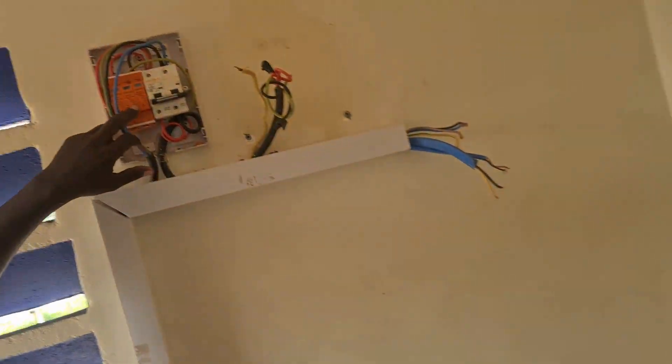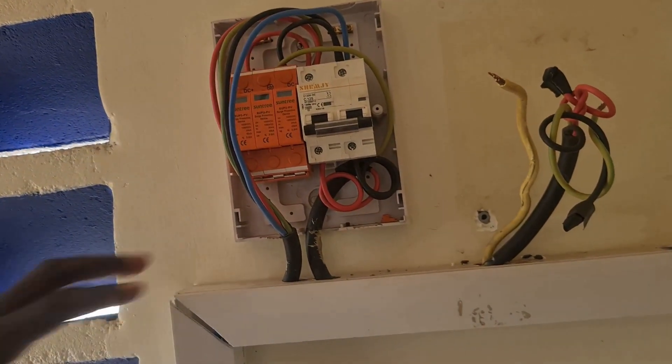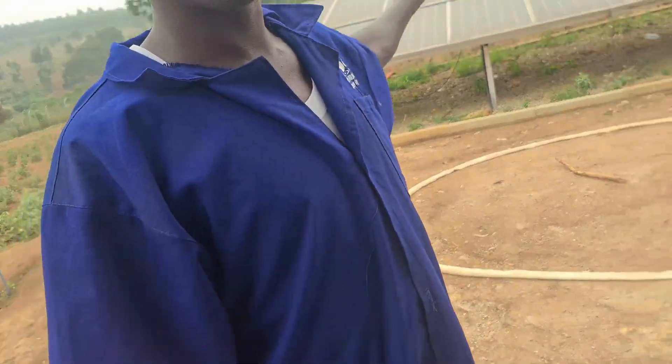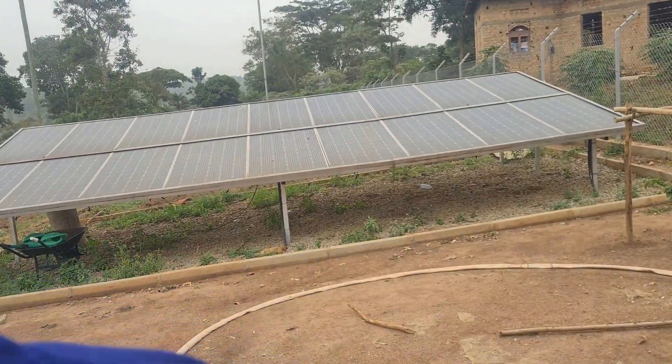We have our surge protection devices here and the circuit breaker. This wire has come from our solar panels — let's just see the panels. These are going to be our solar panels. Let's do the connection and we'll see how things will work out.